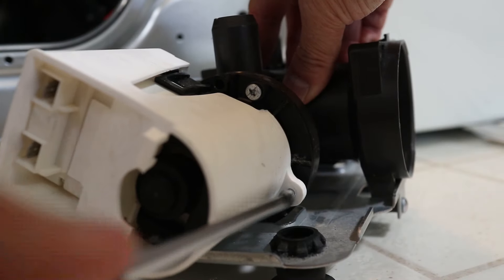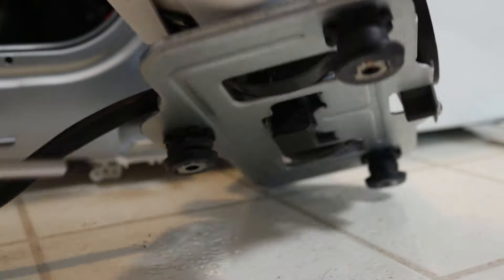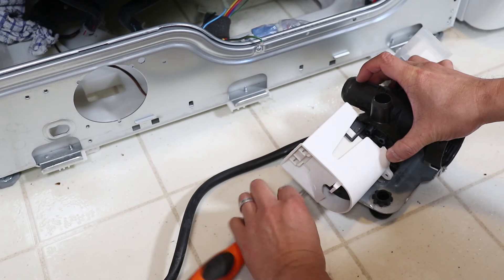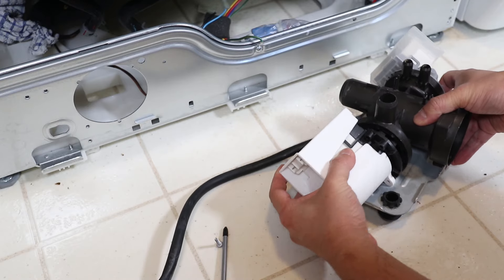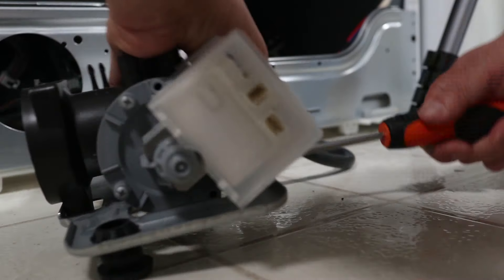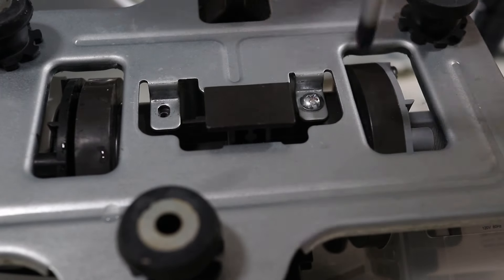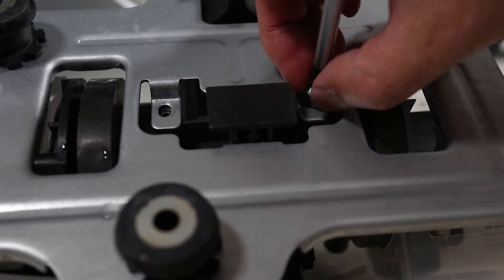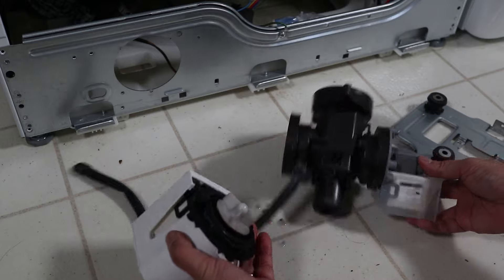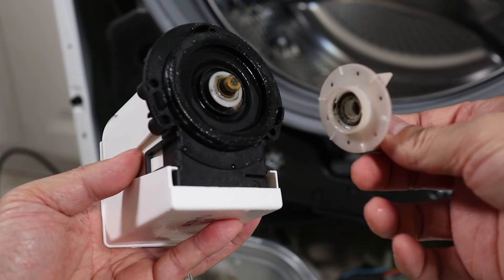The actual pump is on the left side and is held in with three screws. After I took the third one out, I thought the pump was free but found that the mounting plate on the bottom was still holding it in. So take out the screws on the front and back and then two on the bottom. With the mounting plate off, the water pump can now be removed. Right away I can see that the impeller has broken completely off the pump shaft, so this definitely has to be replaced.